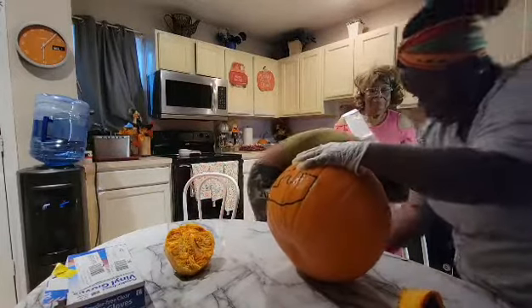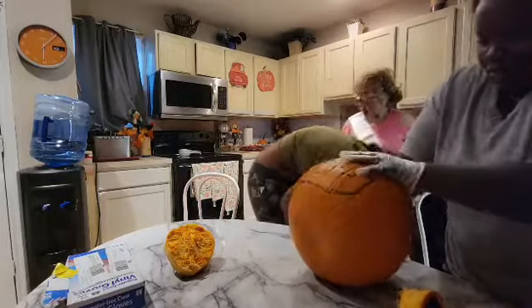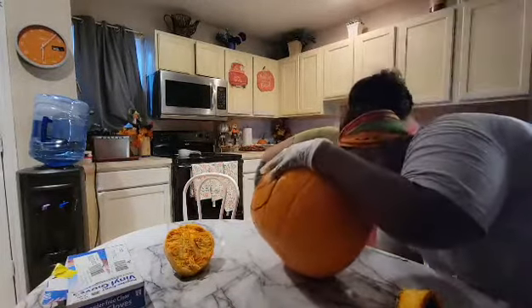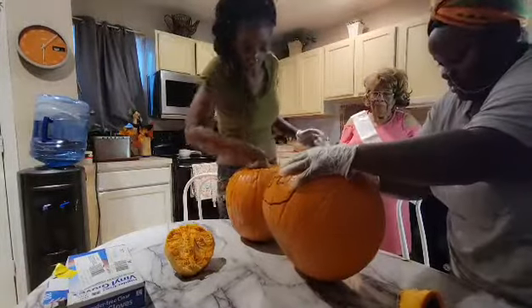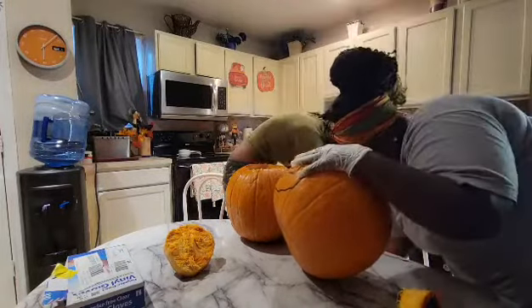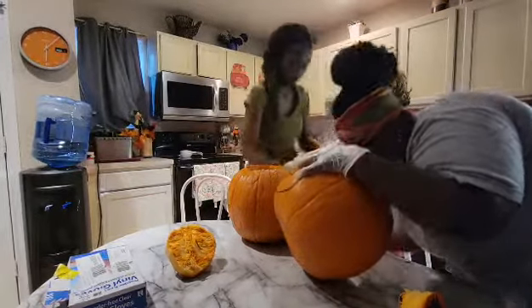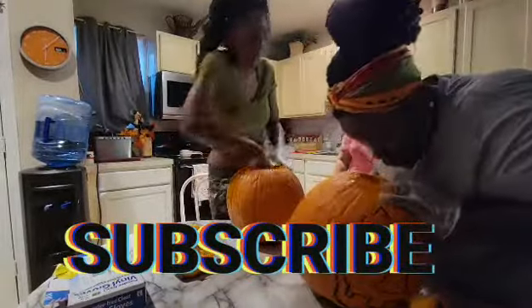We're going to have to sweep Ms. Lena's floor because we are making a little bit of a mess. But this is kind of fun with the slimy pumpkin guts! It actually feels kind of good because it's all squishy.